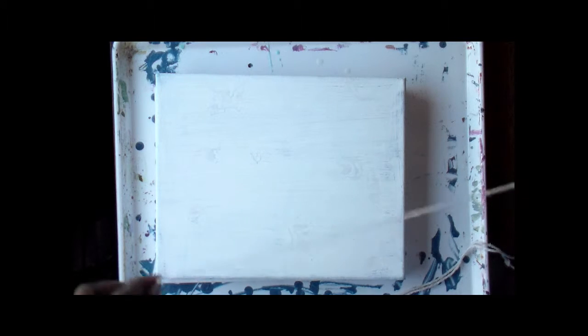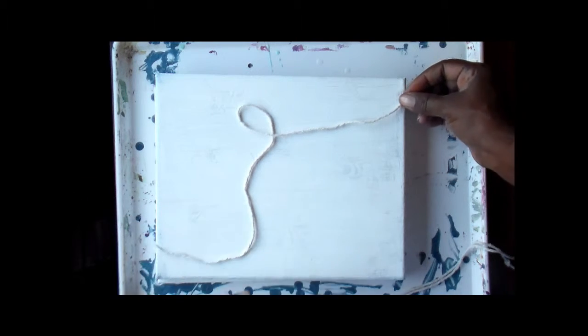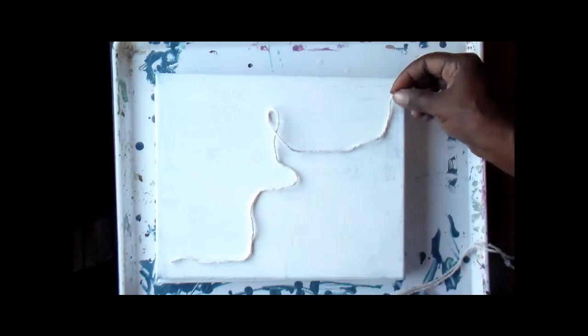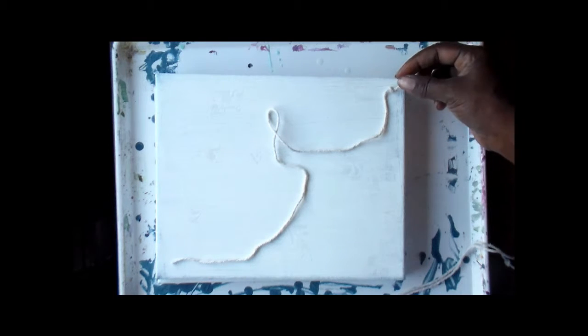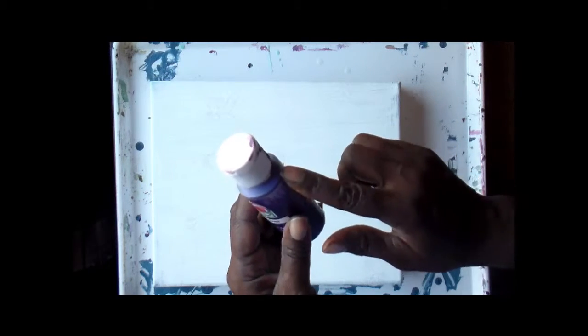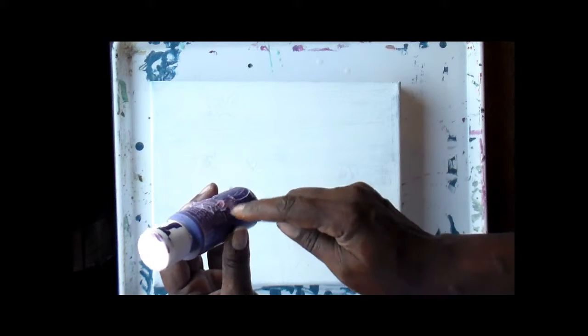I definitely want it longer than the canvas I'm working on. What I generally do is just lay the string on there to measure how long I want it — that's a good general length for this small canvas — and then I just cut as many strings as needed for the number of colors and paints I'm going to use. Another trick I do is put the string directly into the paint bottle. These are some short bottles.